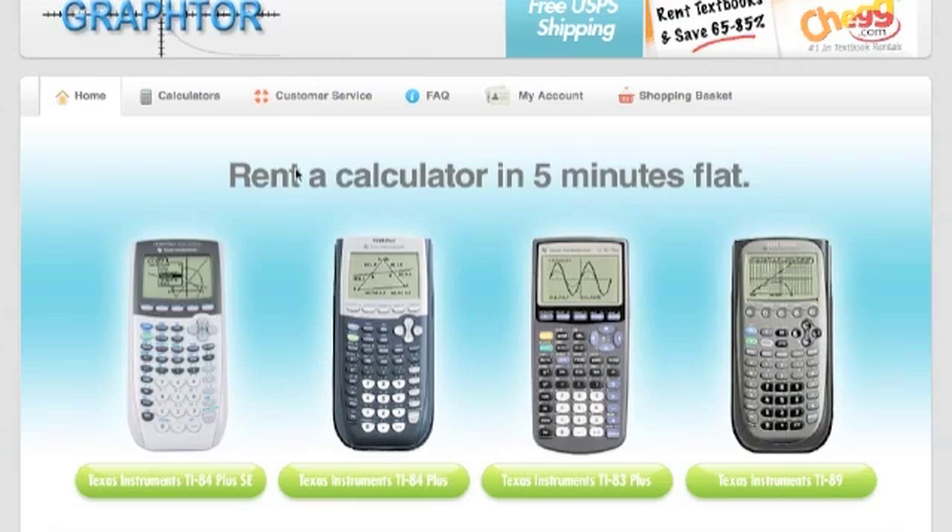Hi everyone, this is Francis, President of Grafter. In this video, we're going to show you how to rent a calculator from our website.